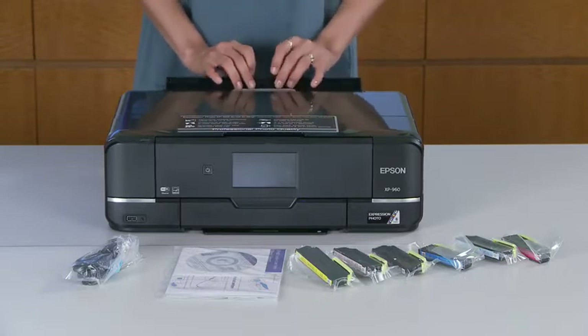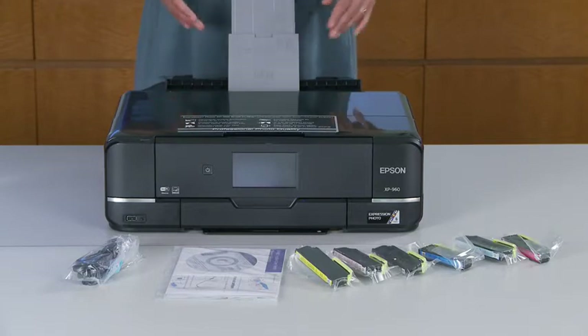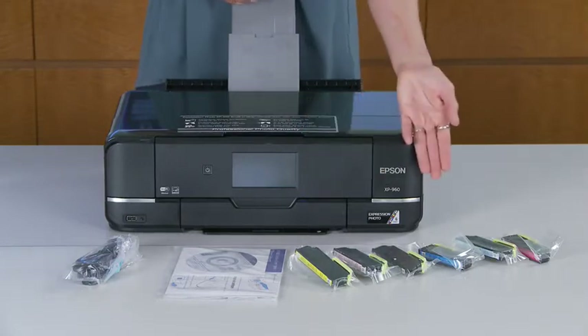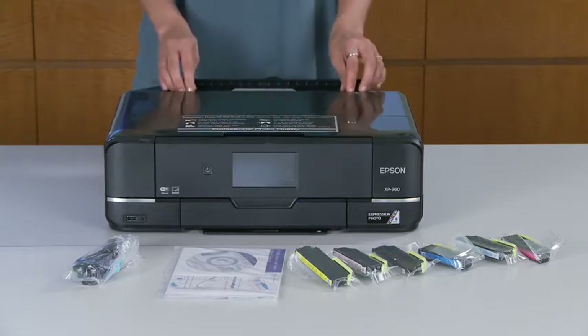Starting from the back here, you have your specialty paper tray, and this is going to help you with all those one-of-a-kind creative prints. Also you'll be able to print stunning borderless photos up to 11 by 17 with sharp text, using the brilliant six-color Claria HD inks provided. Also you'll be able to print fast 4x6 photos in as little as 11 seconds.